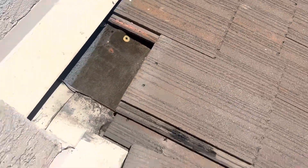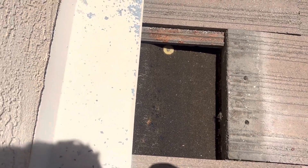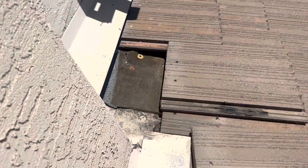Slip tiles are definitely something you want to repair when you can. We can see another one right here — we can actually see that black tar paper and the condition it's in. It is squishy. I would say there has been some water that has gone in here, and I wouldn't be surprised if there was a leak in this section.